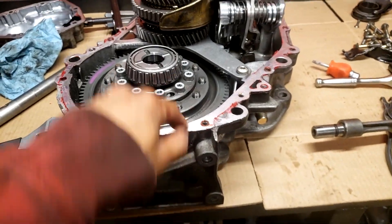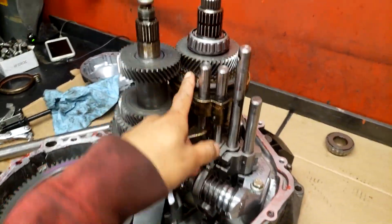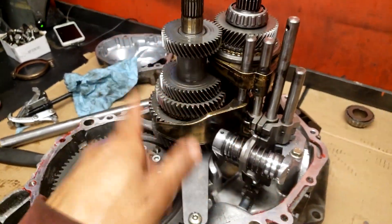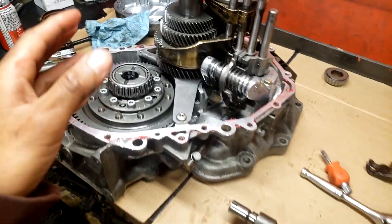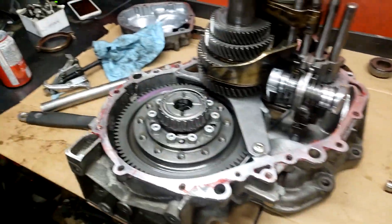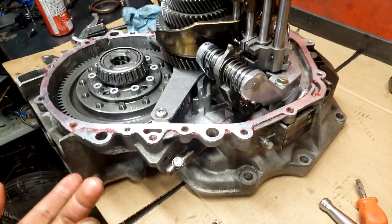I forgot to mention - I'm not just stuffing a new diff in here. I'm changing this case out, basically putting these guts into another case. And then I have another input shaft with another gear set to put into that. If time and money allow, I'm going to build a second gearbox with this case using another F35 diff - so I basically have two F35s, cable clutch, rod shifted - so I can blow up a gearbox mid-season, swap it out, and deal with it later.